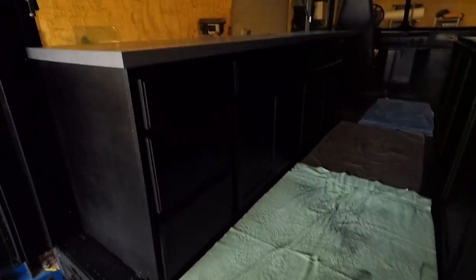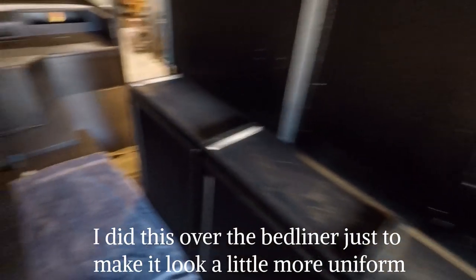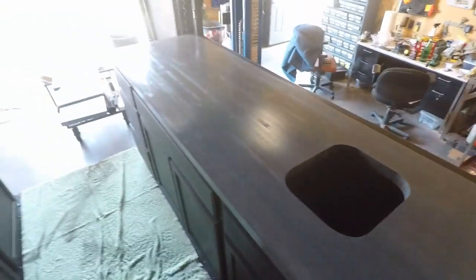Alright, I'm getting the countertops installed. I've already got this front one in here. As you can see, the cabinets are all painted black. I just shot it with a coat of satin black to kind of even everything out. It's looking pretty good. So once I get the other countertop in, I'll be able to do the electrical and we'll get some lighting in here.